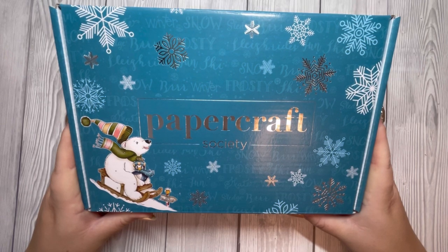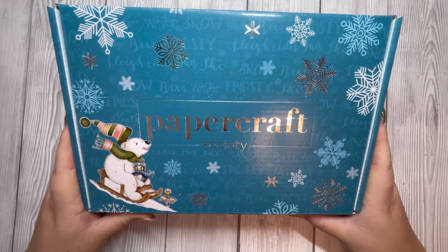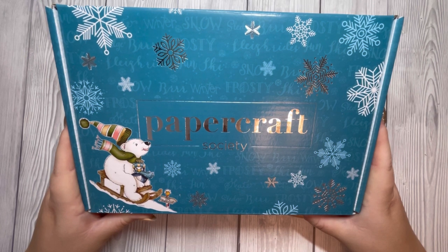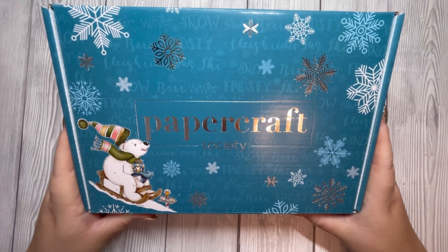Hi everyone, my name is Jemma. Thank you for joining the Papercraft Society Box 38 craft along. This has been designed by the lovely Claire Rowlands of Daisy May Designs. Unfortunately, due to ill health, Claire has taken a step back from designing, and that's the reason why I'm joining you today.